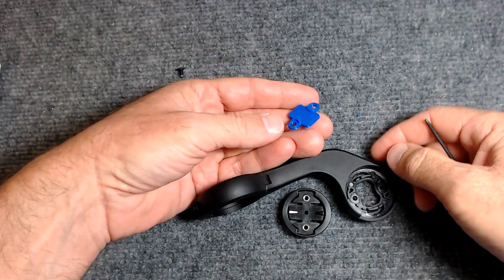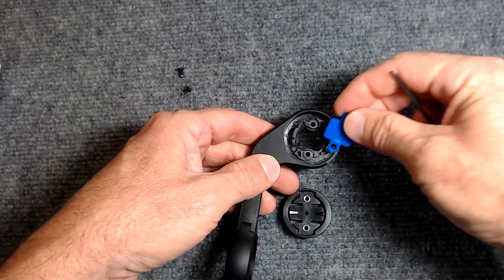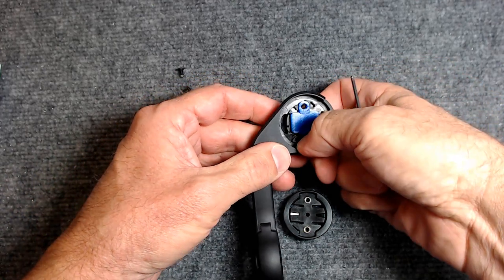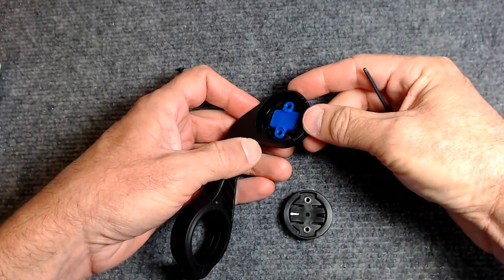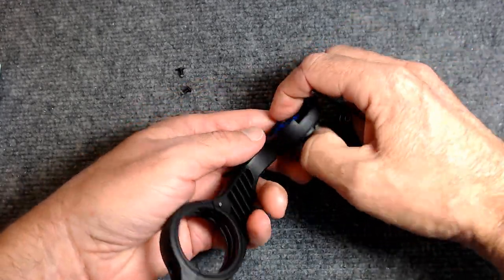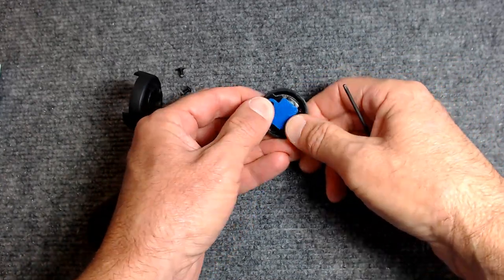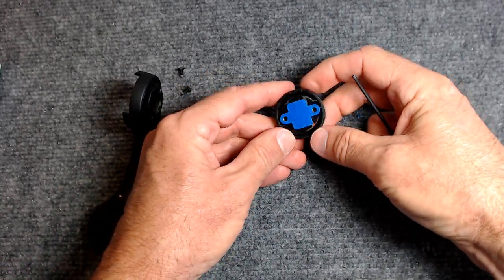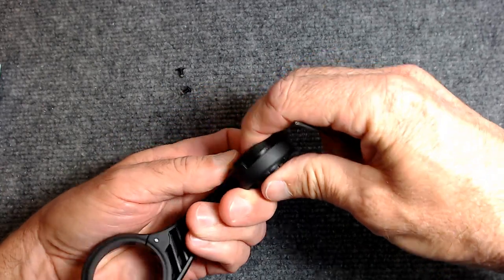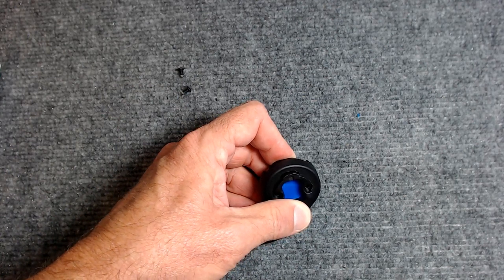Here's the new spacer just printed — blue PLA, two millimeters thick. It drops into the out-front mount, a very nice close fit. The bayonet mount itself then sits on top of it. Those little bosses make the bayonet mount self-locating — it sort of snaps onto the spacer and stays in place. I drop the spacer assembly into the larger mount and use the longer M3x8 screws since the original screws would run out of threads with the added two millimeters of height.